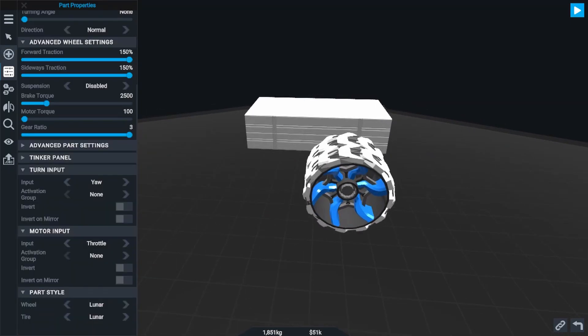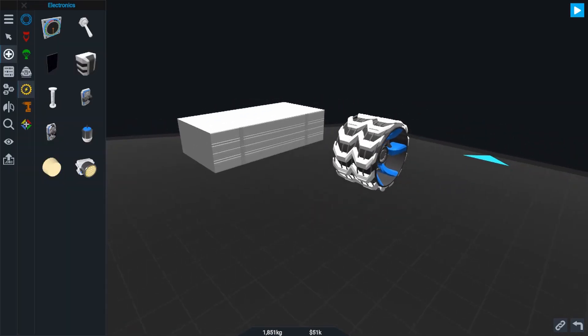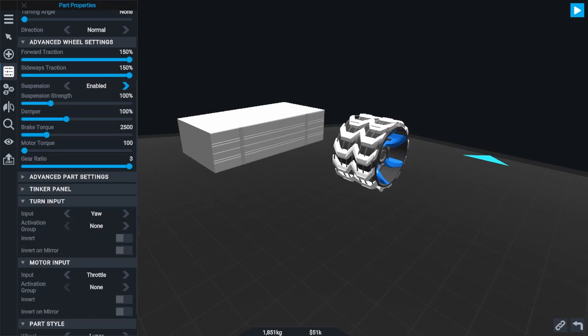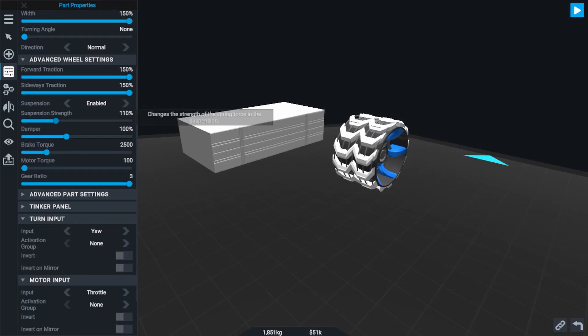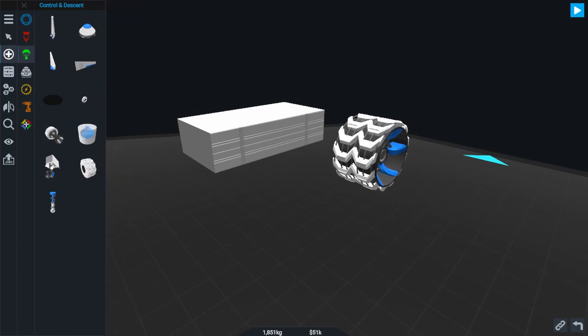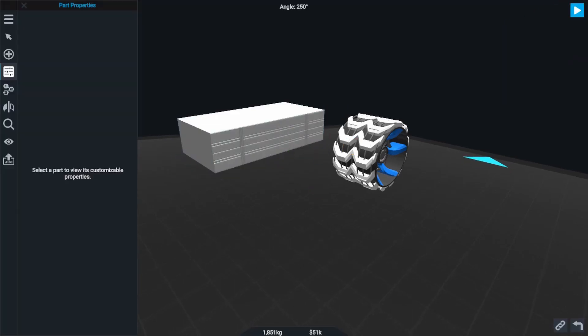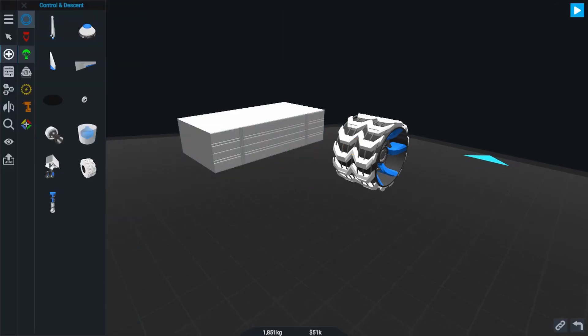I would also recommend using some suspension for your wheels to let them handle uneven terrain better. The wheel part has an internal suspension setting that you can adjust to your liking, and if you don't think that's enough, you can add your own external suspension using the shock part. You can adjust the damper, spring strength, size, and thickness of the shock part to match your design, but the internal suspension on the wheel part should be enough to work with.